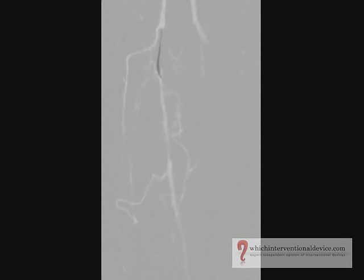Here a guide wire has been pushed forward in a loop using a COBRA catheter and pushed through the occlusion in the sub-intimal plane.